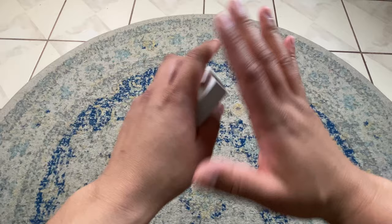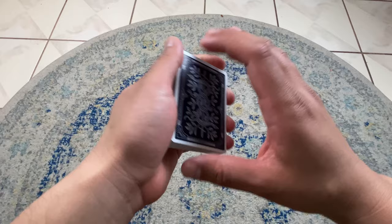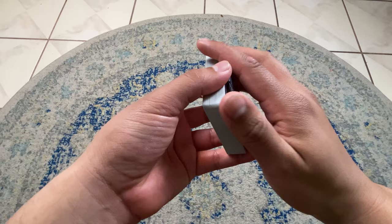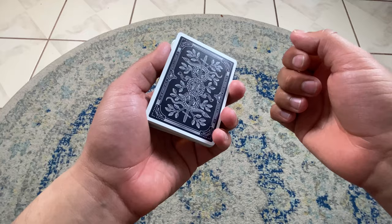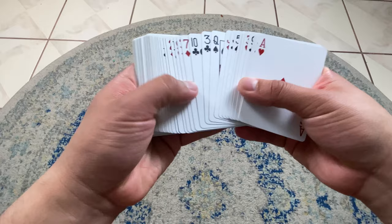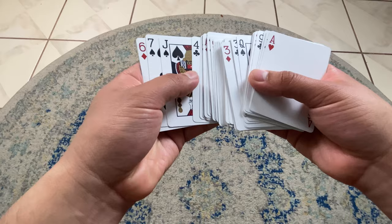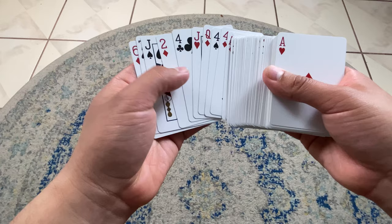Now for the tips and subtleties — I actually have three things, but I can only show you two. The first thing: you don't have to cull to the top or to the bottom. You can cull to literally anywhere you want. So let's say I wanted to do the two of diamonds and I wanted it to be in between the jack and that four — it's now between that jack and that four. You can control it wherever you want.